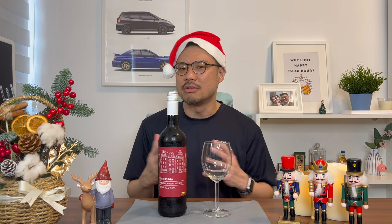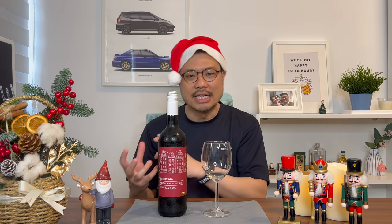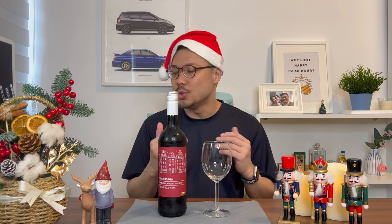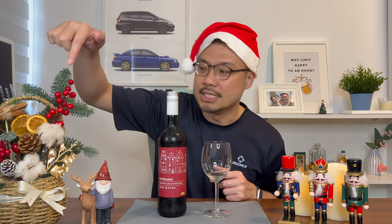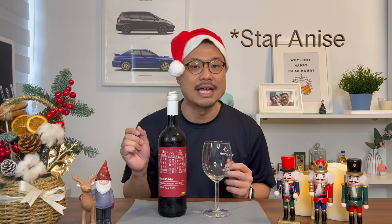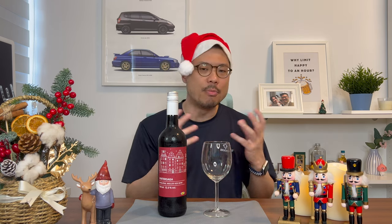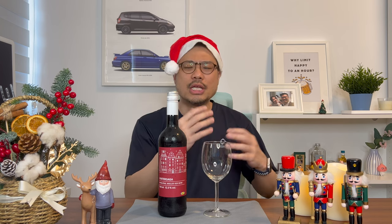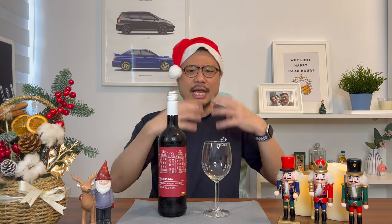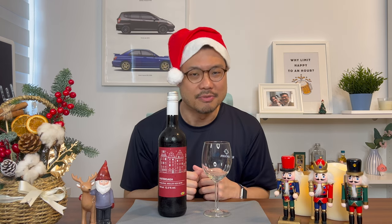To understand what Mulled Red Wine is, it's simply a red wine that has aromas added to it. It's usually cinnamon, some orange slices, cloves and star anise. You mix them into regular red wine and then bring it to a slow simmer over a couple of hours. The resulting flavor is then Mulled Red Wine.